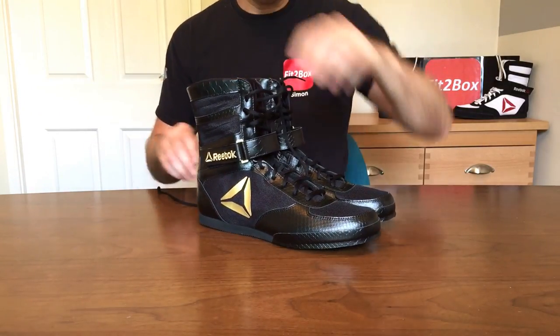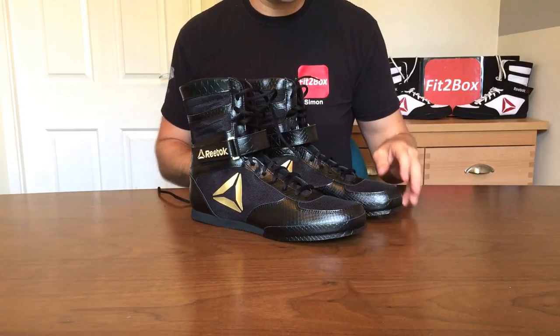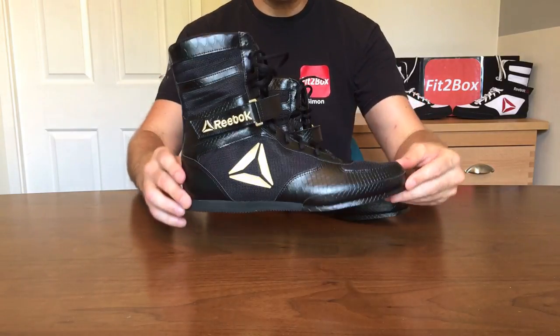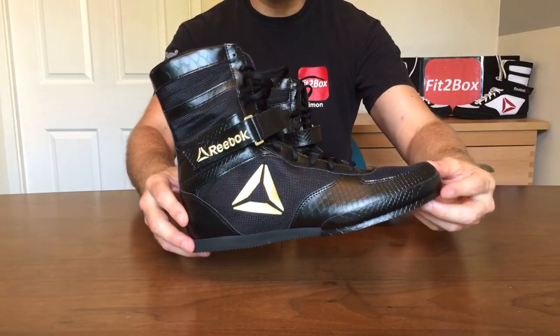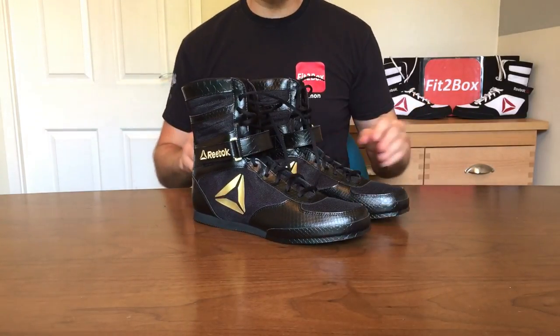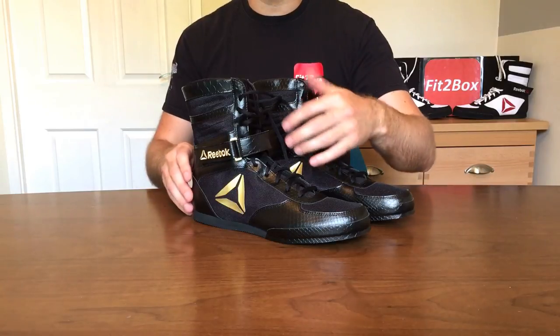I just wanted to bring you those — I think they're absolutely great and I can't wait to use them in sparring. These will be part of my personal sparring collection now because I like them so much. I was hoping they'd be as good as the picture, but actually in reality they're better than the picture. So really pleased with them — please like and subscribe to the Fit2Box channel and I shall speak to you soon.